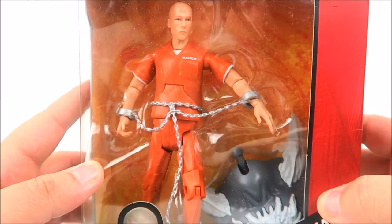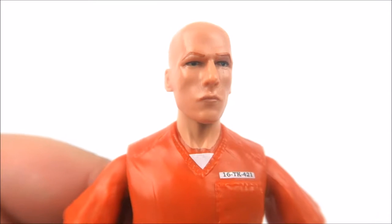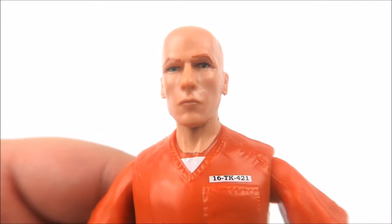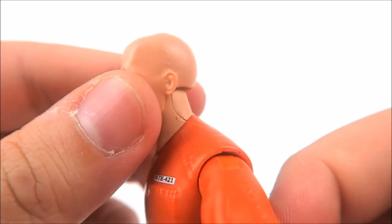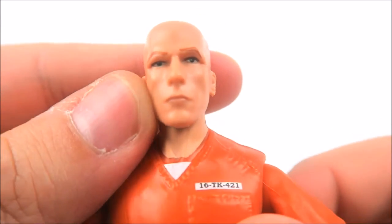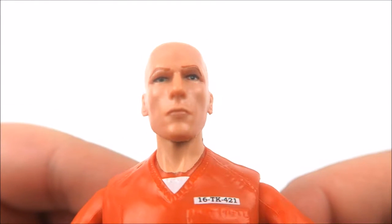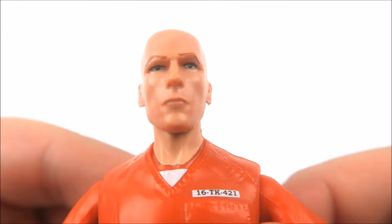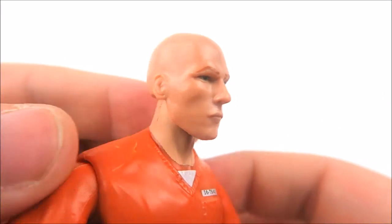Outside of the packaging, Lex stands at six and a quarter inches in height. I think they did a decent enough job with the likeness to Jesse Eisenberg — it kind of looks like him but also kind of doesn't. The paint applications of the flesh tone are nice all the way around, and there's a smooth sculpt of his bald head. His eyebrows seem a little off, maybe trying to portray a cocky raised-eyebrow expression. They did do a great job with the paint on his eyes — the green is nicely centered — and his nose, cheeks, mouth, chin, and ears are all nicely sculpted.